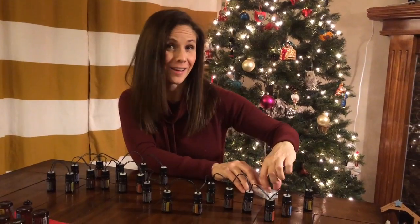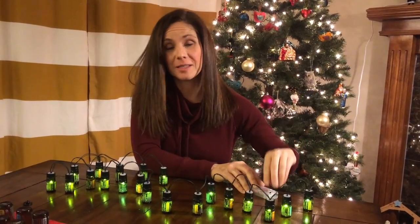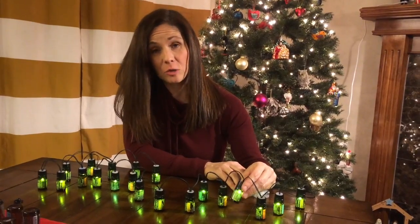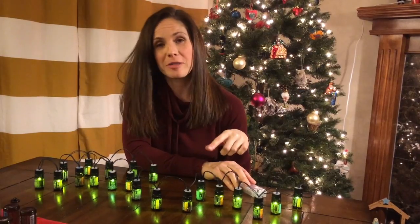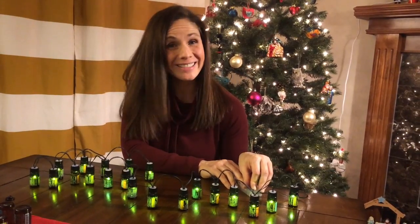Here's the finished product. You can use a 5ml or 15ml — doesn't matter. The lighting for these lights is just your standard white LED, but because the bottles are amber they're going to give you a little bit of color — these kind of look green, but whatever. That's what it looks like — fun!